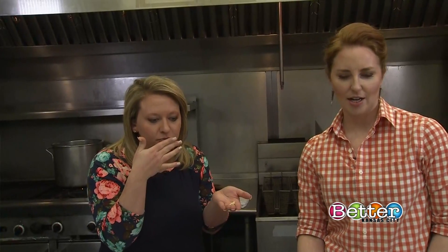The peanut butter really comes through — you don't taste the coconut milk that much. These are gonna be gone before halftime, guaranteed. A-plus — not too much peanut butter, just enough.